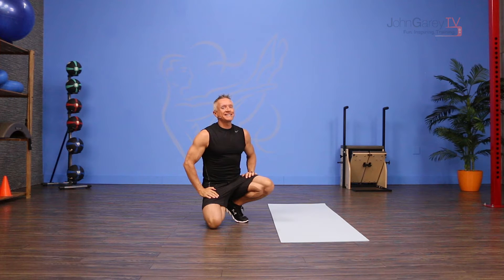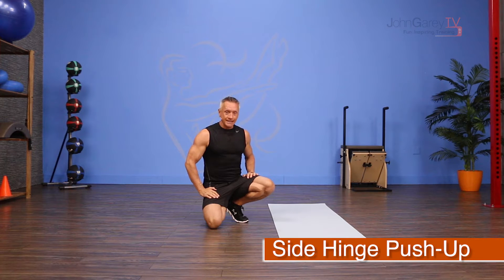Welcome to John Gary TV and the Moo of the Day. Today we have a really fun, really challenging push-up for you. We're calling it a side hinge push-up.